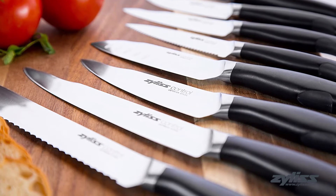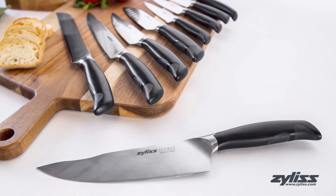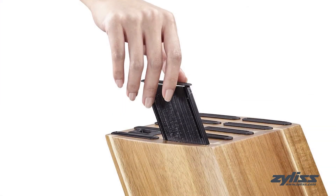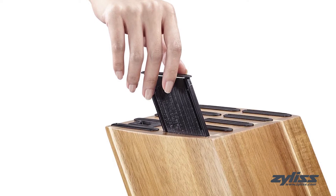Also included is a serrated paring knife, a pair of shears, and six steak knives. The forged stainless steel knives sit inside the attractive knife block and have fuss-free anti-bacterial removable sheaths allowing for removal of 99.9% of bacteria buildup.